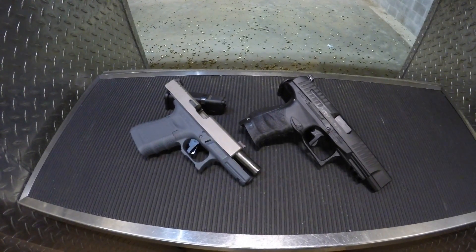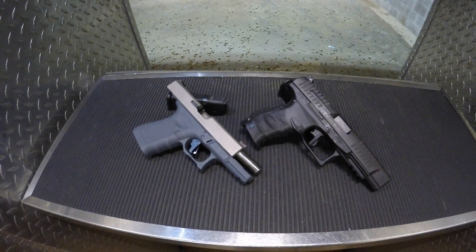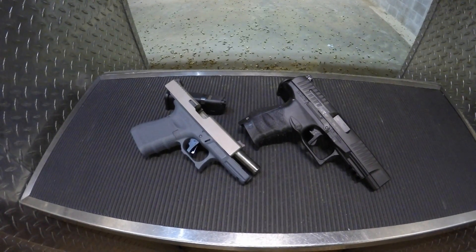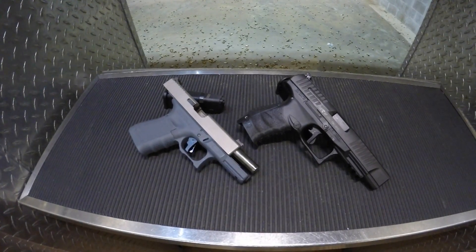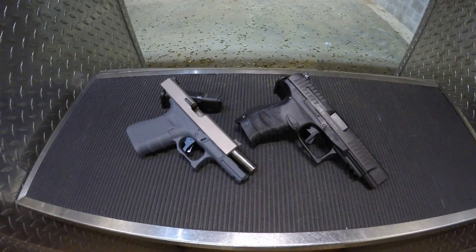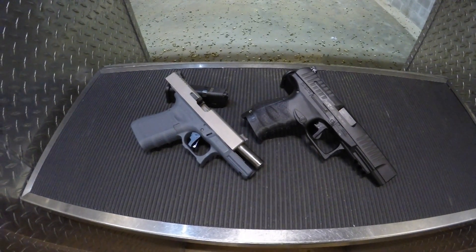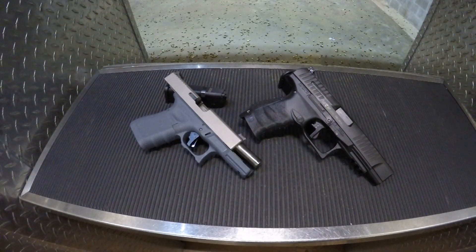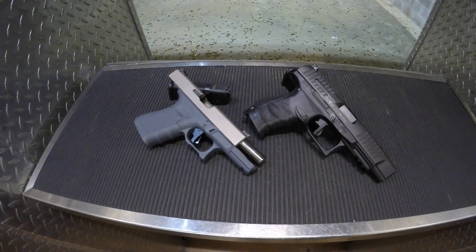As you'll notice, these are not your standard traditional curved triggers. The Apex Flat Face Forge set trigger is a direct drop-in replacement for your factory trigger. This reduces pre-travel, overall travel, and trigger reset. The best part is it maintains the factory drop safeties that are built into each of these guns.